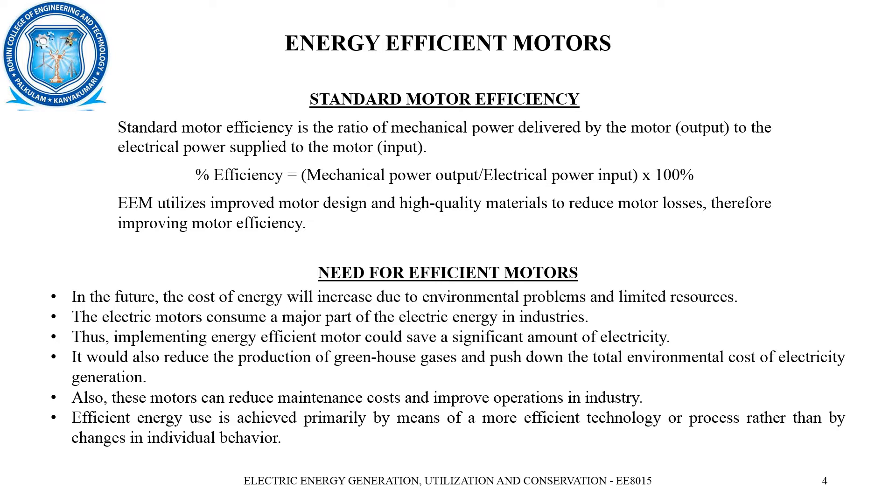In future, the cost of energy will increase due to environmental problems and limited resources. Electric motors consume a major part of electric energy in industries. Thus, implementing an energy efficient motor would lead to a significant reduction in electricity consumption, reduce the greenhouse gas effect, and lower the total environmental cost of electricity generation. These motors can also reduce maintenance cost and improve operations in industry.